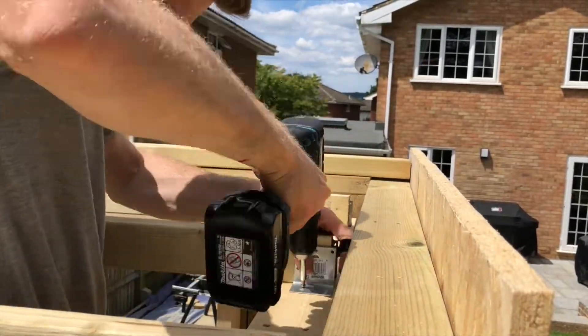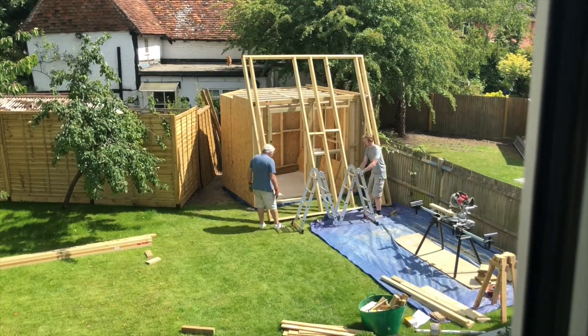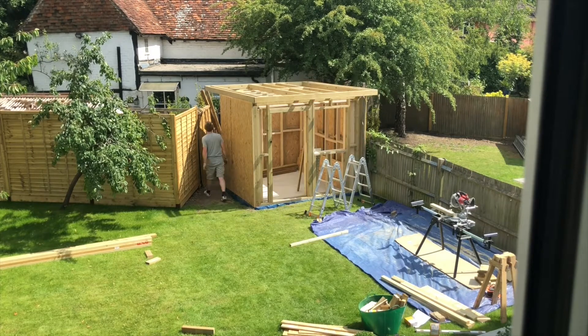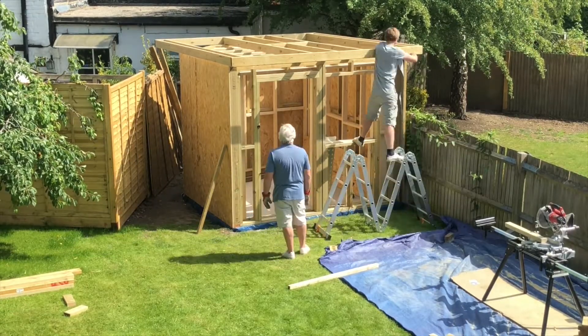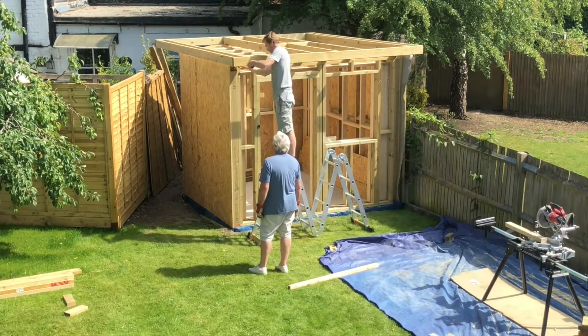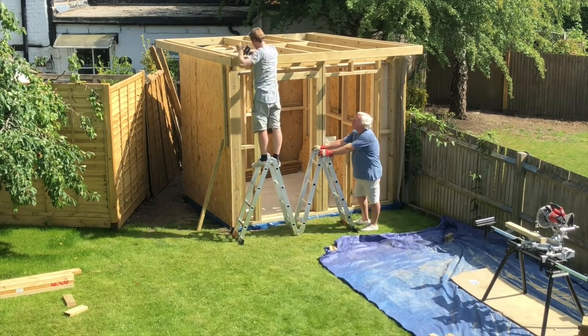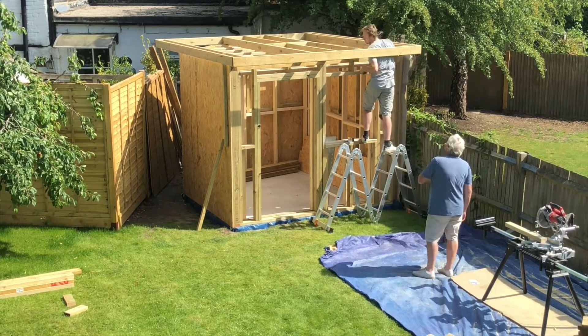This sandwiches the timber in place and gives a really strong fixing. Now it's time for the roof frame to go on. I kept some of the rafters off to reduce the weight as I was worried it would be too heavy to lift. Once the roof was in position we squared it up, fixed in a couple of angle brackets to keep it in place, then continued to add the remaining rafters and noggins, before finishing off by tying the whole structure down with more screws and brackets.